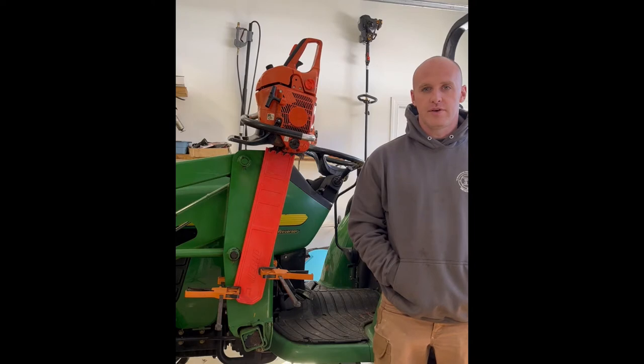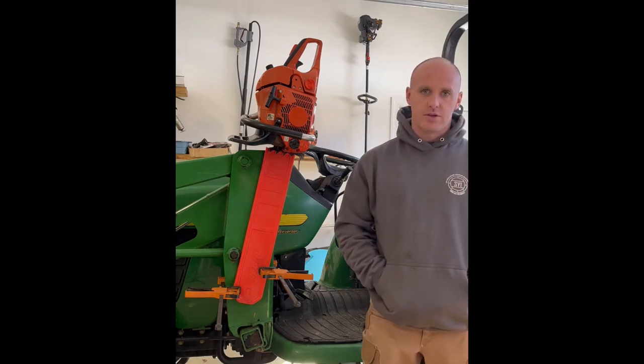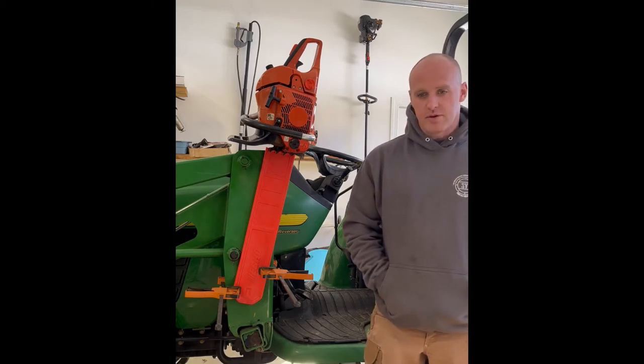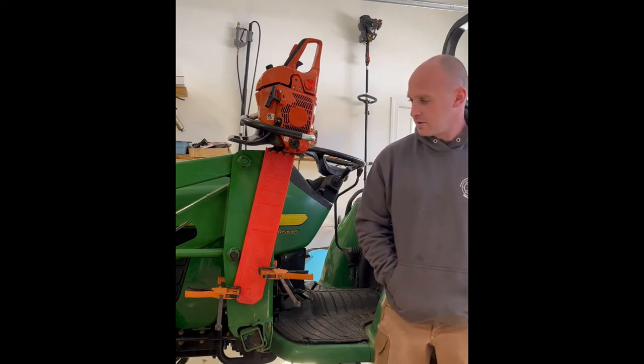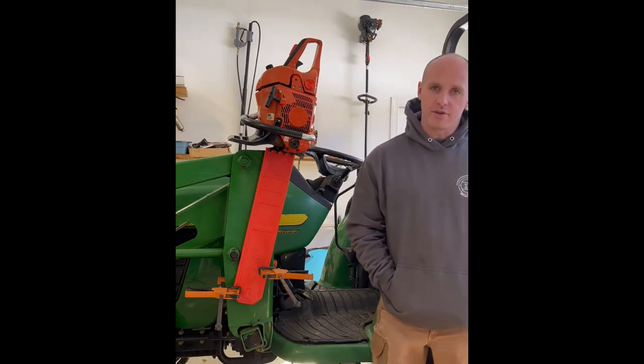Hey everybody, it's Drew with Southern Yankee Innovations and today I'm going to show you how I'm going to mount my chainsaw to the side of my John Deere tractor. I just bought this tractor last week — it's a 2004 4310. I do a lot of firewood processing and stuff around the property here, so it'll just be handy to have a chainsaw nearby. I want to do a toolbox in the back eventually also.